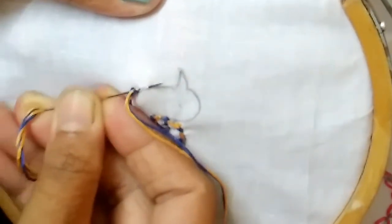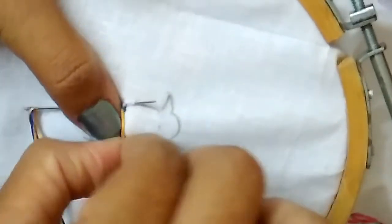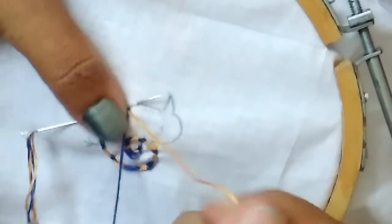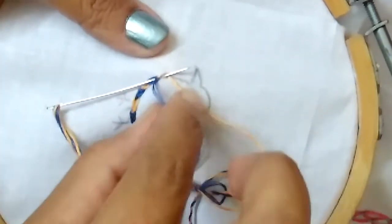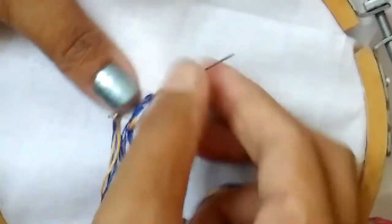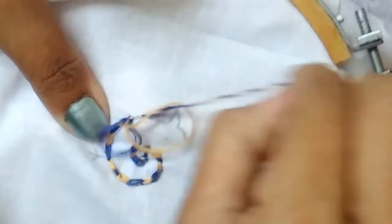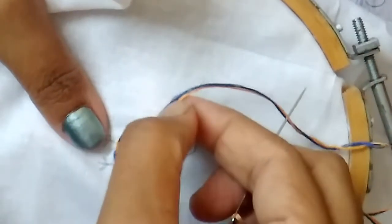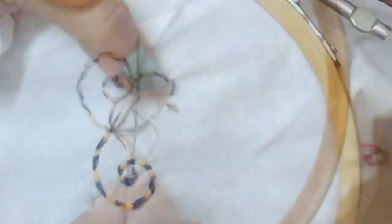Take the needle from the chain to the fabric. This time yellow color — take the yellow color thread, then take the needle from the thread. Take the needle out and pull the thread. Take the needle out again and pull the thread.